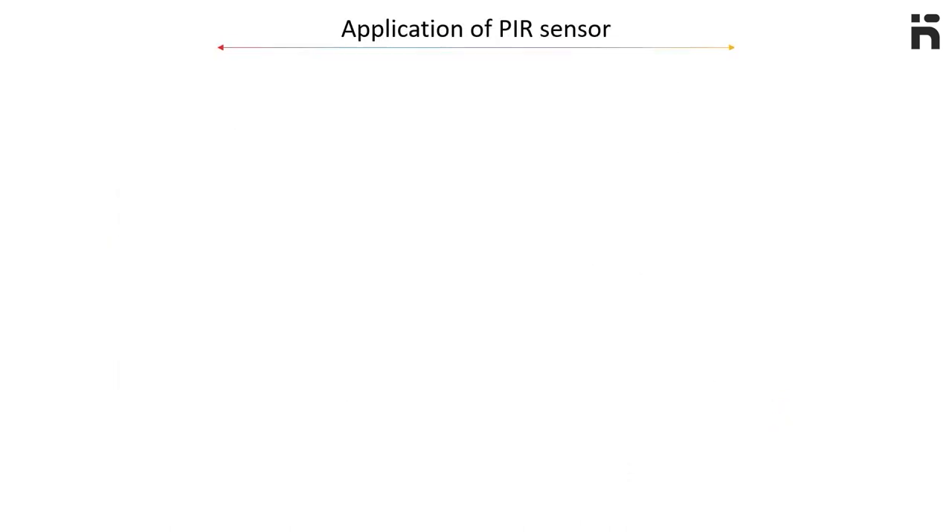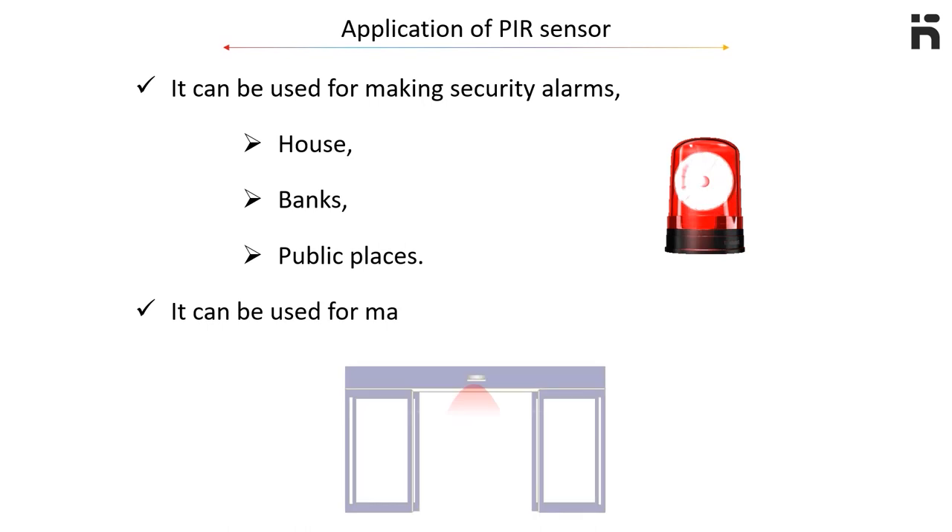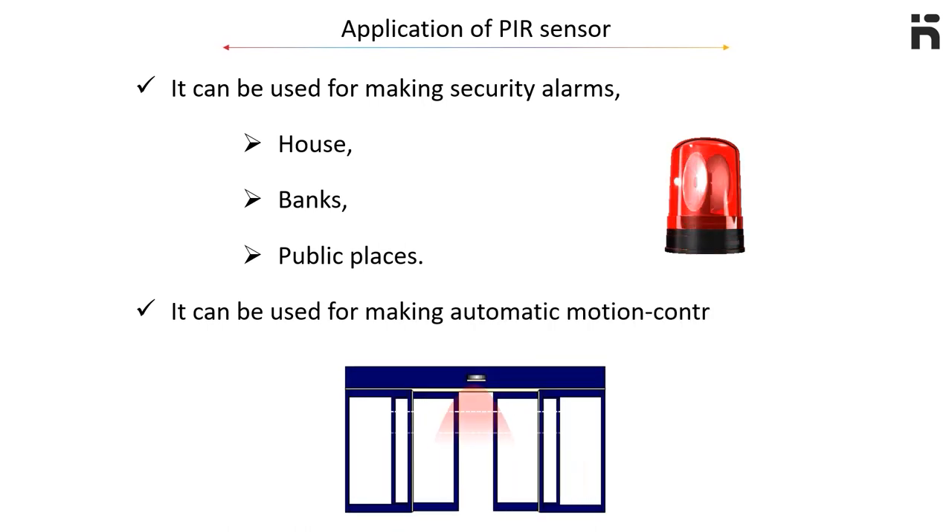Application of this sensor: it can be used for making security alarms for detecting any intruder at your house, banks, or public places. It can also be used for making automatic motion-controlled doors.